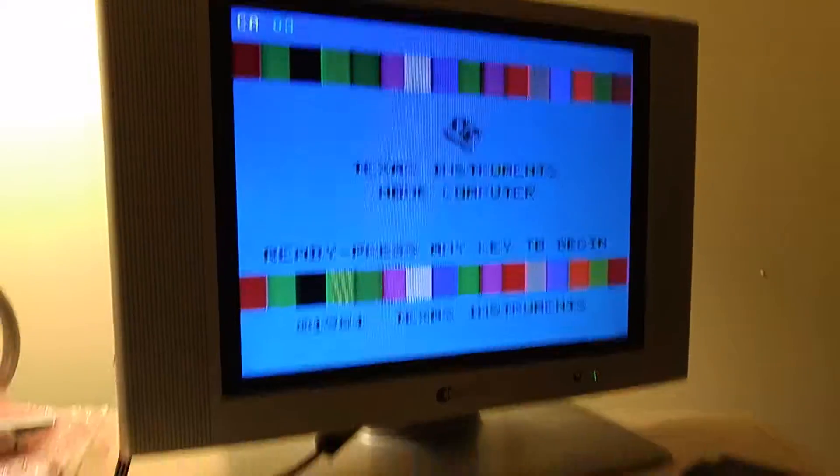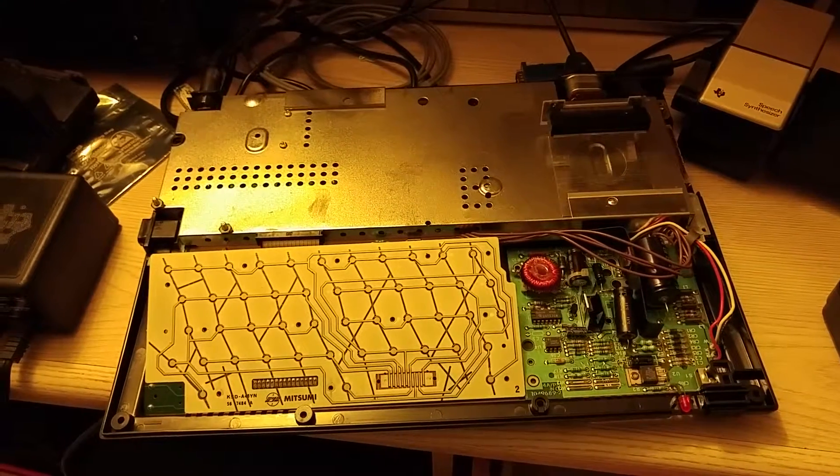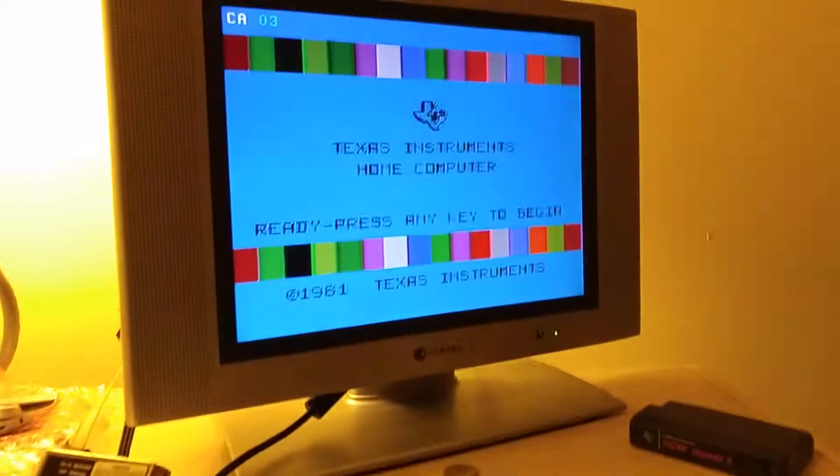Hey everyone, thought I'd do a quick little video here on this Texas Instruments TI-994A. I got it off eBay for $15, and the computer does work, as you can see up on the monitor.